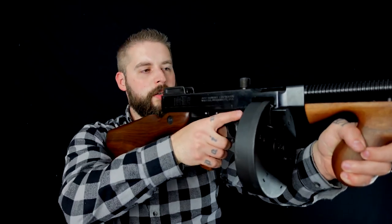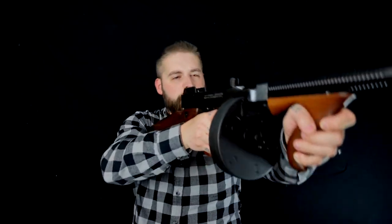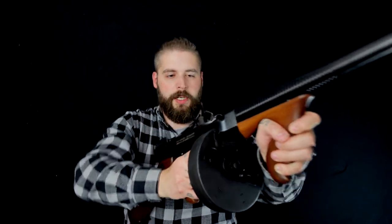Und, apropos schwer – das Ding ist sauschwer. Nicht nur das Holz, sondern auch der ganze Stahlklotz hier. Es ist ein unglaubliches Gewicht. Das Ding sieht so klein und leicht aus in dem Film. Und kein Wunder – schießen hier ist aus der Hüfte, und es macht überhaupt keinen Spaß, das so lange hier oben zu halten.